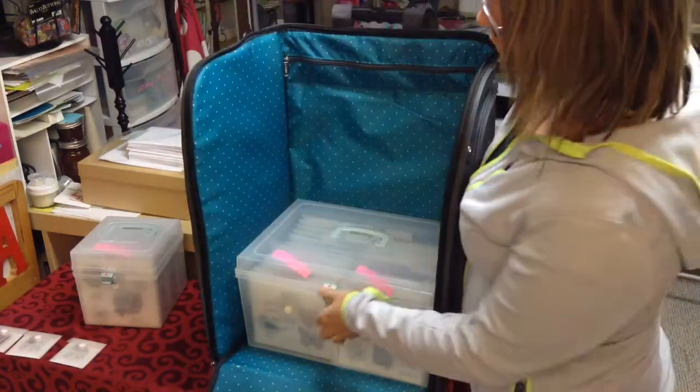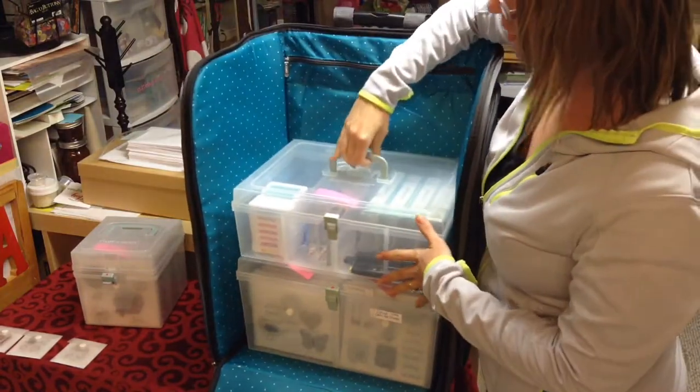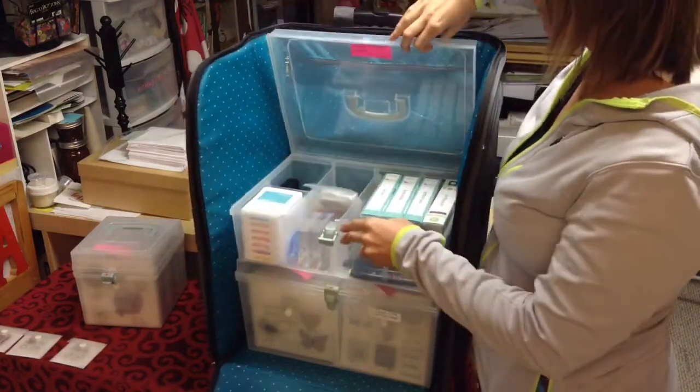This way I can store all my stamps and literally just pull them straight out, put them on the table, crop with them, and put them back in here to organize them. So I have my stamps in here along with all my inks, tools, and different things that I want to crop with.